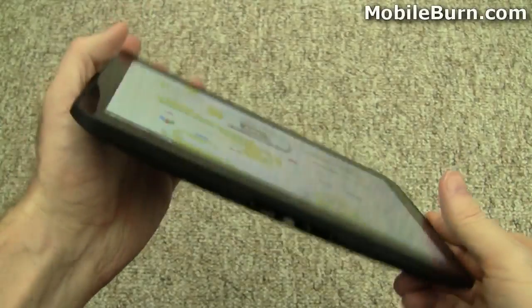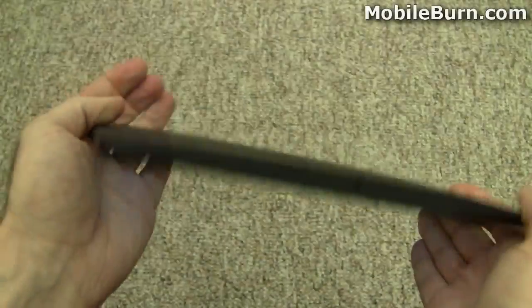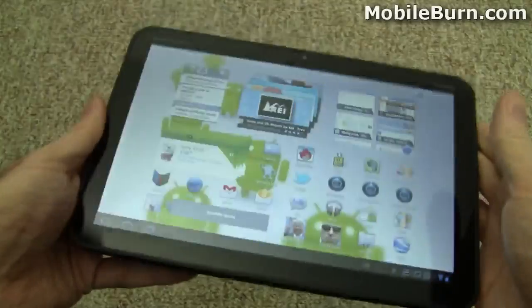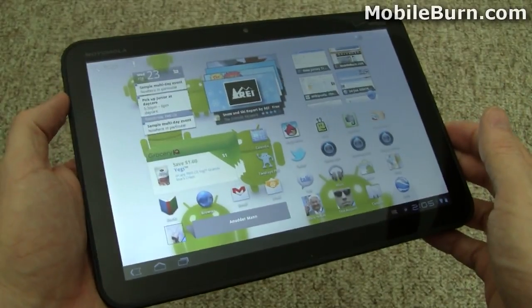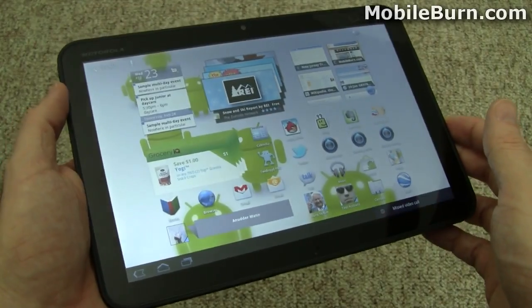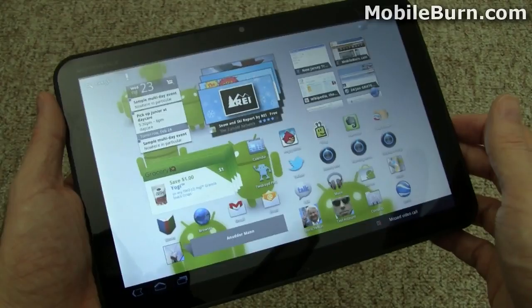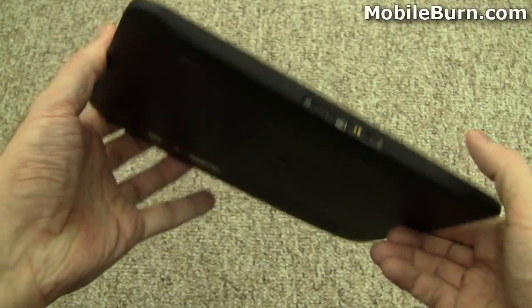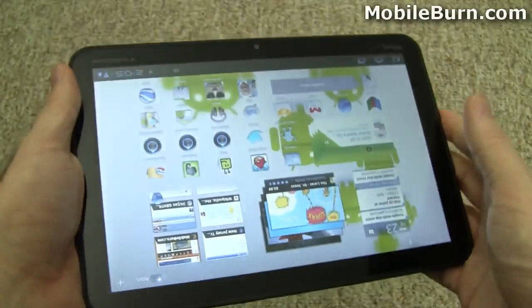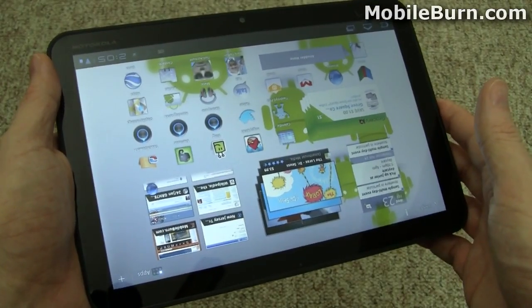So that's a quick look at the hardware for the Motorola Xoom. I have a couple of other videos showing exactly how Honeycomb works, because all the Honeycomb tablets are running the stock UI at this point — though that will change in future models. HTC has promised to release a Honeycomb version of its Flyer with a custom Sense UI. For now, everything looks the same, so I'm going to put all the Honeycomb content into a separate video. Again, that's the Motorola Xoom for Verizon Wireless. I'm Michael Orl for MobileBurn.com.